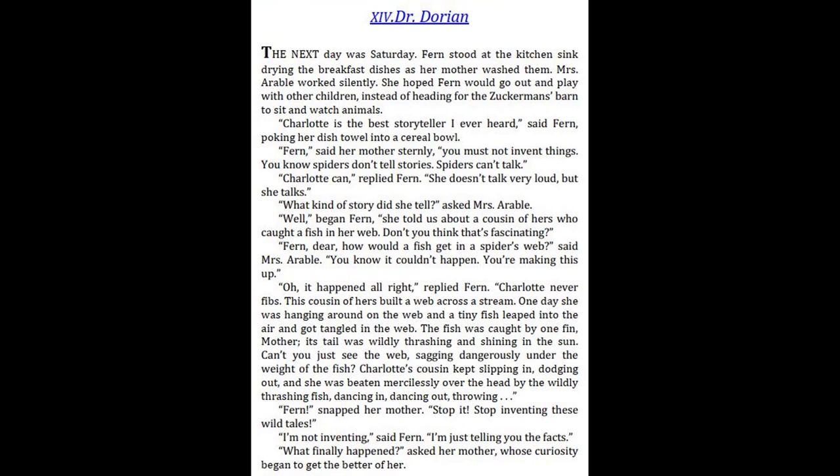Chapter 14: Dr. Dorian. The next day was Saturday. Fern stood at the kitchen sink, drying the breakfast dishes as her mother washed them. Mrs. Arable worked silently. She hoped Fern would go out and play with other children, instead of heading for the Zuckerman's barn to sit and watch animals. "Charlotte is the best storyteller I ever heard," said Fern, poking her dish towel into a cereal bowl. "Fern," said her mother sternly, "you must not invent things. You know spiders don't tell stories. Spiders can't talk." "Charlotte can," replied Fern. "She doesn't talk very loud, but she talks." "What kind of story did she tell?" asked Mrs. Arable.